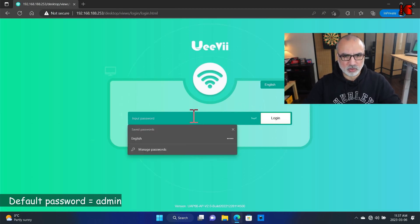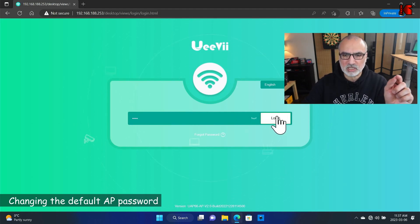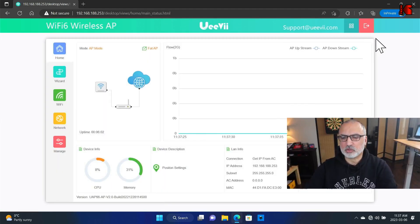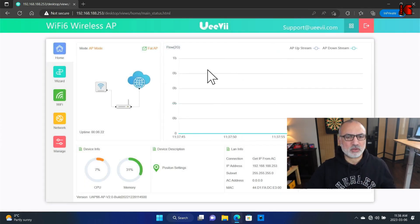Enter the default password admin and log in. I'll take this chance to show you how to change the default password — hover over the user icon and click it, and here you can change the default password. I'm not going to do it now.